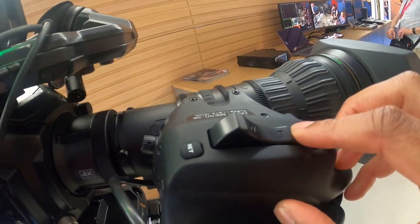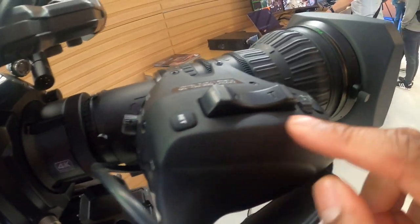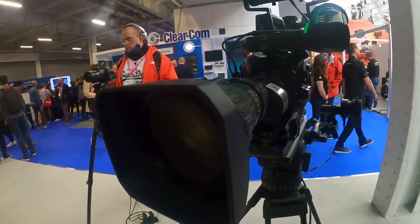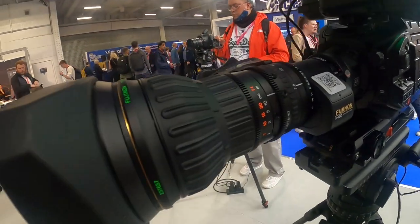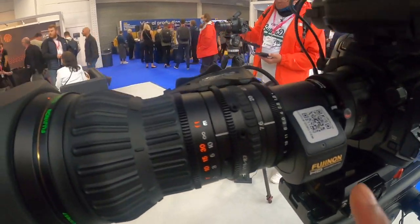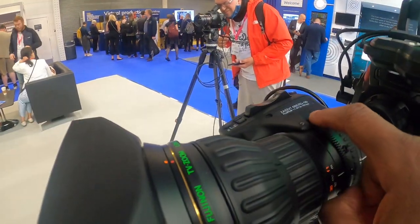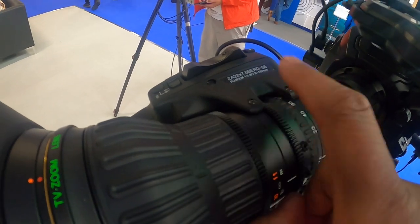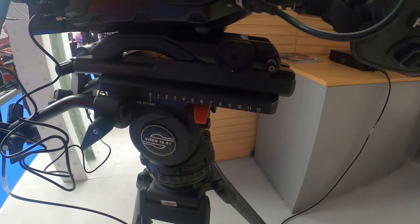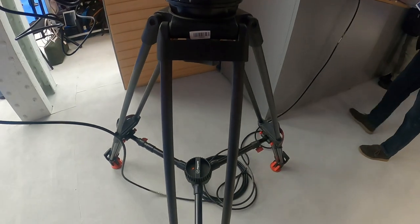This is a beast of a cinema lens. You've got your focus system, your iris — you've got this beast of a lens here. You've got a Fuji lens attached, 4K broadcast quality camera, and you've got your different dials on the lens as well — this is controlling your iris, your focus, and your T-stop. I need a proper tripod for this, so I've got this tripod system here by Sachtler.